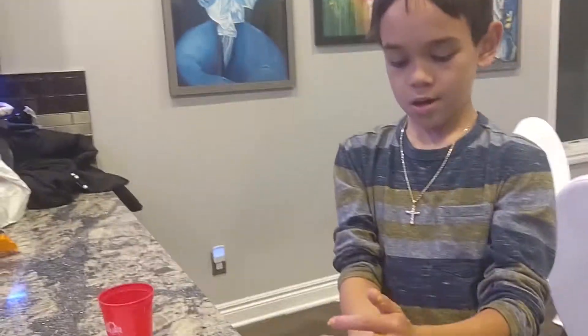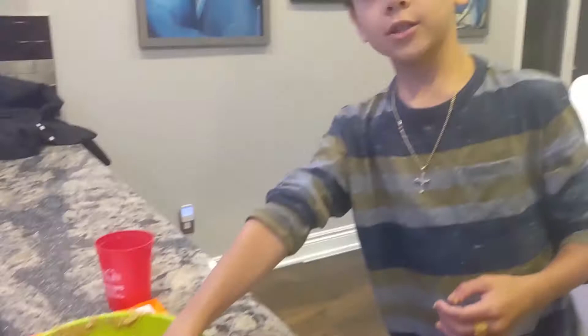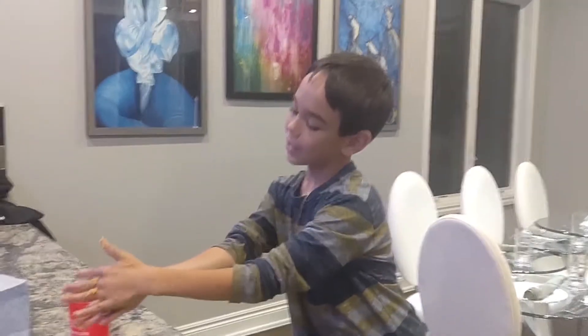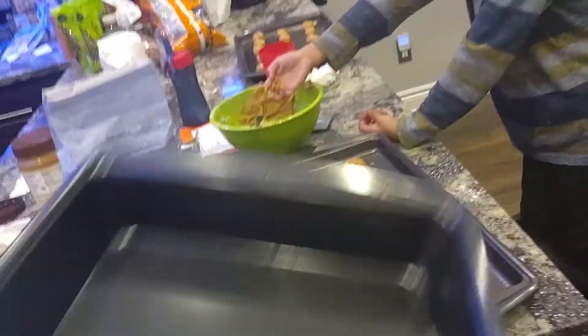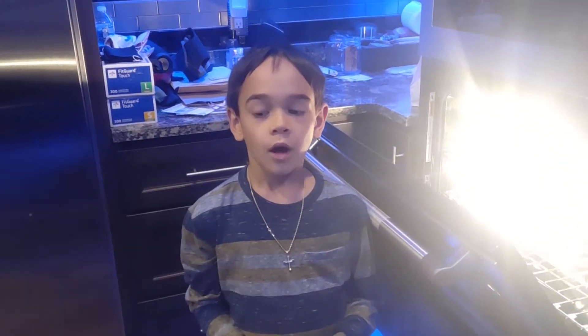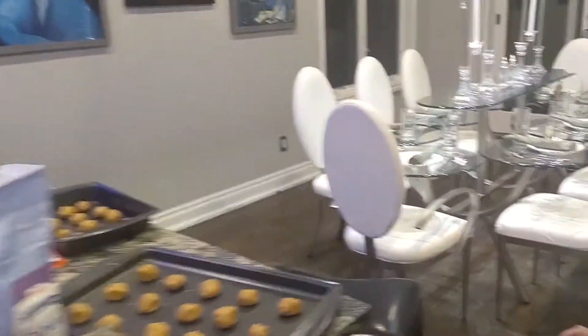What are we doing now? We are making them into rounds because that's what the recipe says. So we're making them into little balls. We're preheating the oven to 375 degrees. And while that's heating up, we're going to make the shapes, right? We got two trays. We're going to make the shapes.